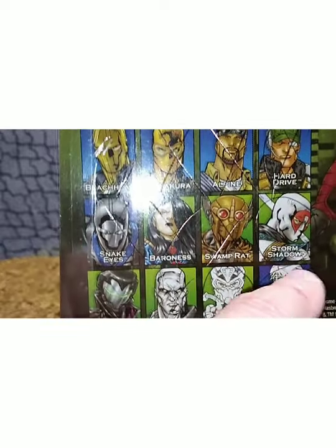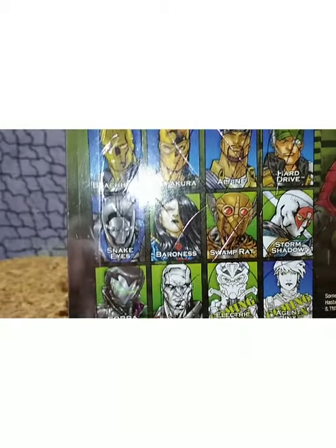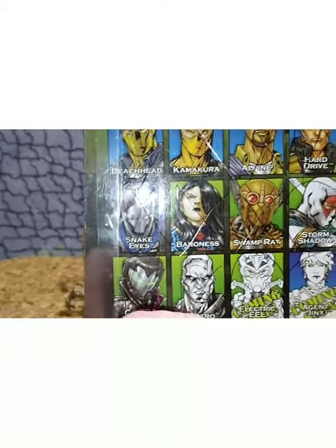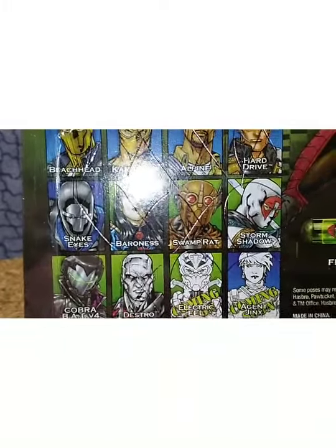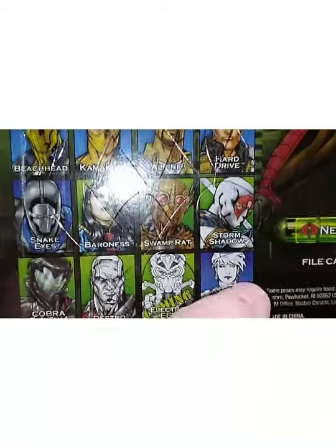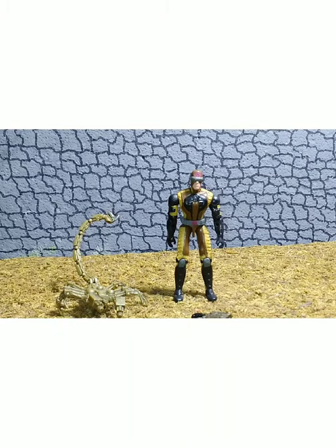These are all the figures available in the two-packs from Valor vs. Venom: Beachhead, Kamakura, Alpine, Hard Drive, Storm Shadow, Swamp Rat, the Baroness, Snake Eyes, Cobra BAT version 4, Destro version 9, the Electric Eels - which I reviewed last year, a very cool translucent figure whose backpack makes him light up - and Agent Jinx. Let's go ahead and look at Neurotoxin since he is the star of the show.